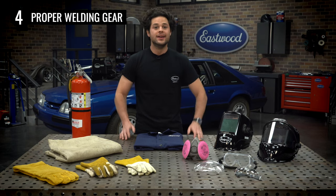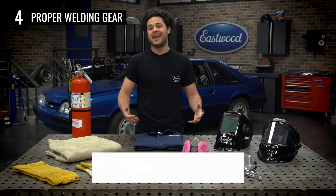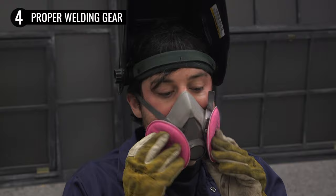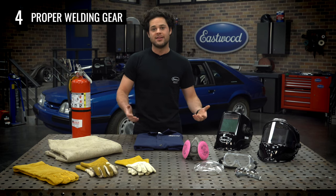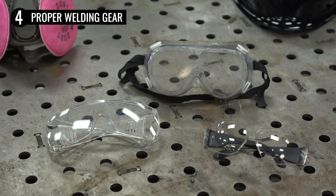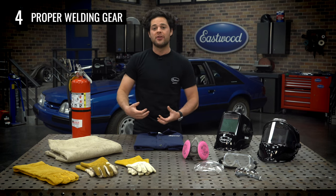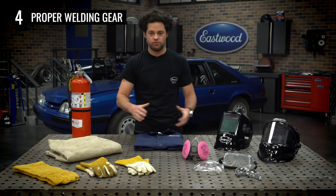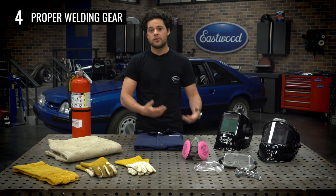I also recommend a respirator. You don't need anything more than a P100 rated 2091 pancake style filter like the one right here. Breathing in these gases for a long time is dangerous, and the first time you weld everything will smell like sweaty nickels for a few hours afterward. I've been called a wuss for wearing one of these under my helmet, but the way I see it, there are some lessons in life you don't even get the chance to learn the easy way — lung safety falls into that category. Same thing goes for safety glasses. A lot of people wear these under their hood, because it's only instinct to lift up your helmet and inspect your weld as soon as you end your arc. If that weld pops while it's cooling down and shoots something at your face, it's going to be a bad day. Most safety goggles also provide UV and IR protection, even the clear ones, so that's another layer of protection worth having.